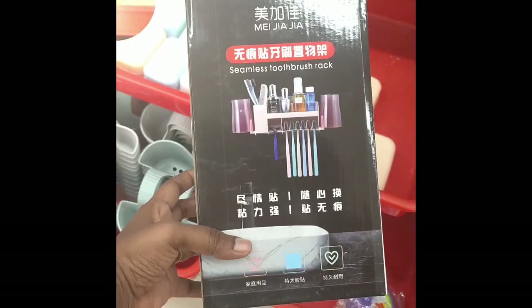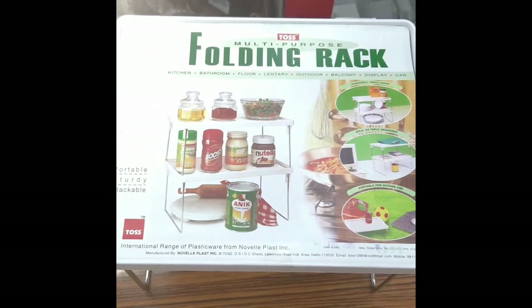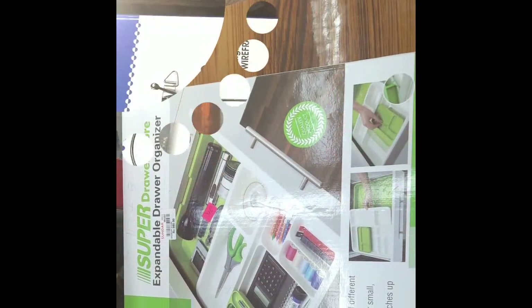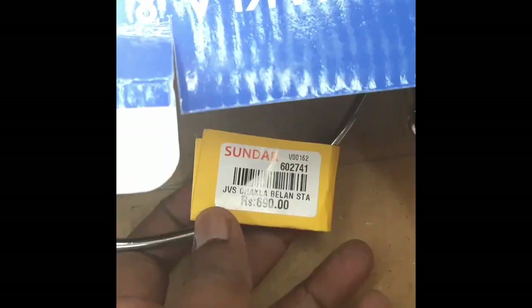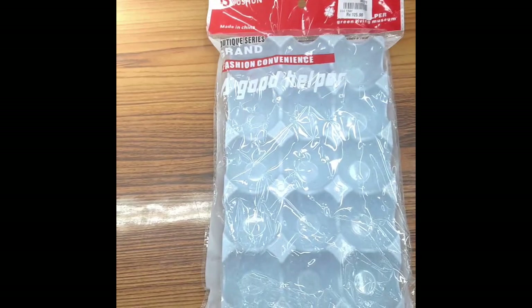Hi friends, welcome to the channel Lins Infotainment. In this video, we will talk about the collection in T.Nagar. There are all kinds of materials available. There are many materials in the kitchen at reasonable rates.